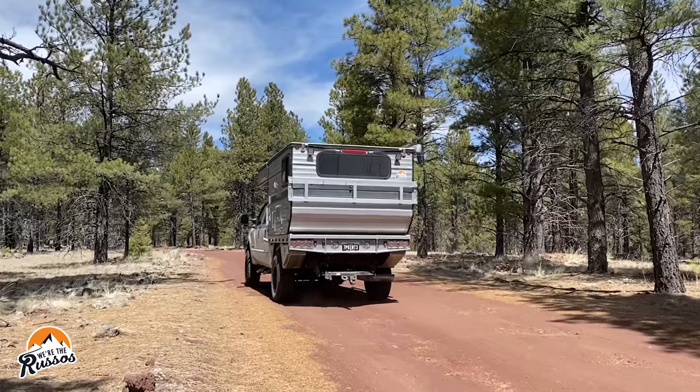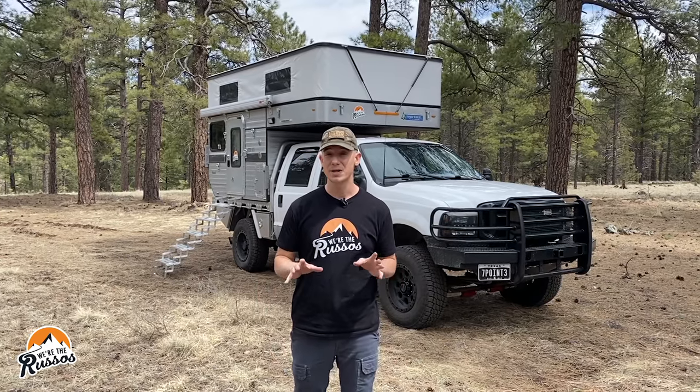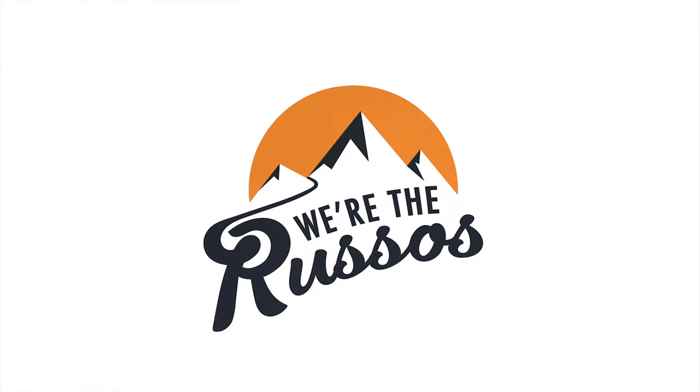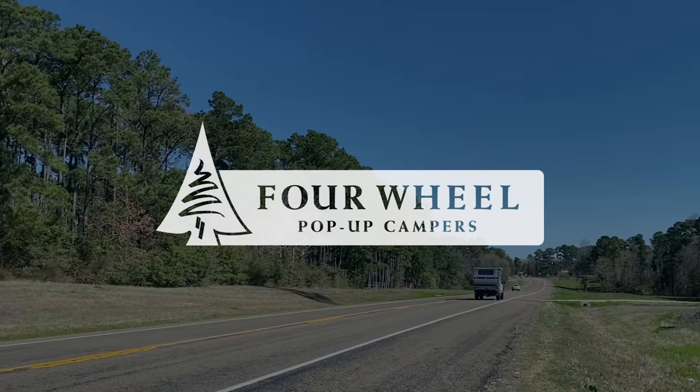This is our 4x4 Overland Truck Camper. My name is Joe from We're the Russos, and today I'm going to give you a full walkthrough of our pop-up truck camper. This video is sponsored by Four Wheel Pop-Up Campers.